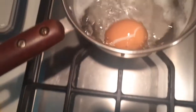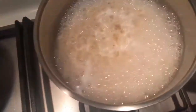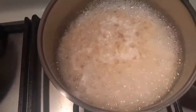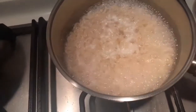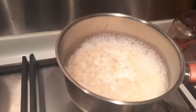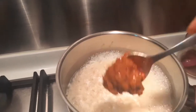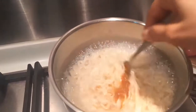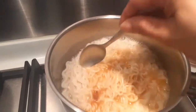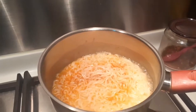I'll boil some eggs and there's some noodles now. The noodles are cooked, so I'll put a laksa paste on the noodles and mix the laksa paste in.